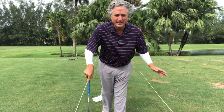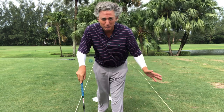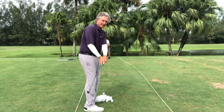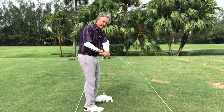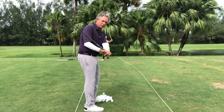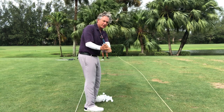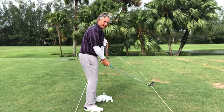I always tell people there's no slicing at Bushwood and I never slice. This is what I call the anti-slice move. This is the reverse loop right behind me. If you do this, you will not slice.